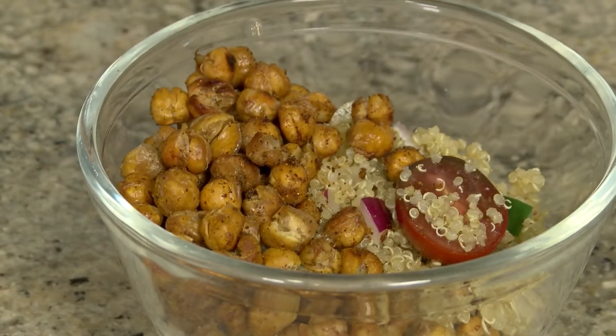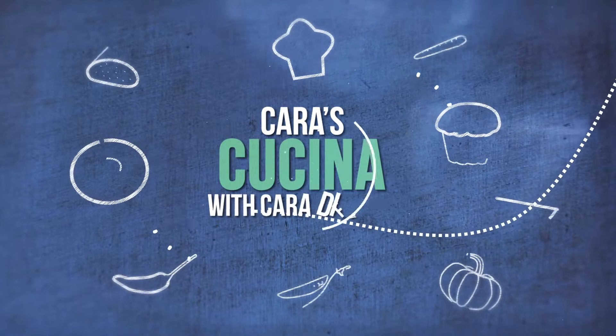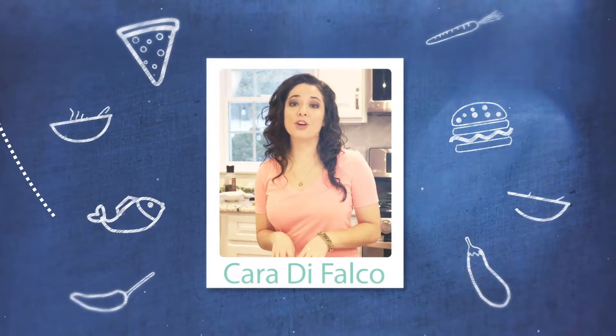What's up guys, welcome to Cara's Cucina. I'm Cara DeFalco and today I'm gonna be showing you a super healthy summer salad. Great food isn't just about good ingredients and knowing how to cook — it's about telling the story of the food.